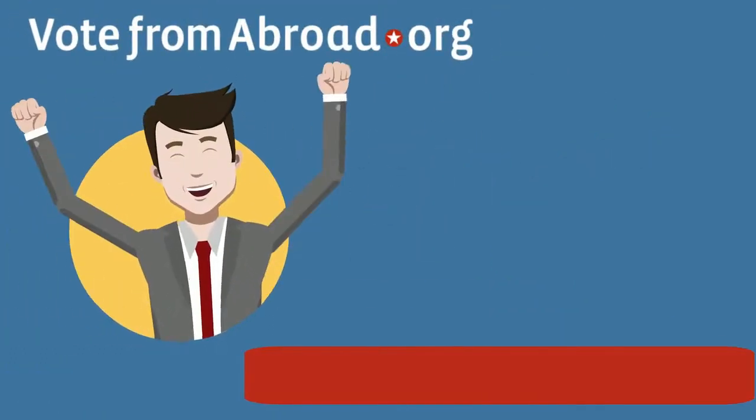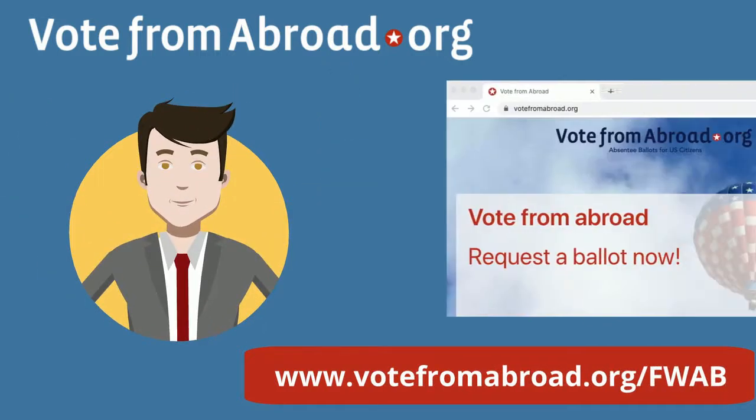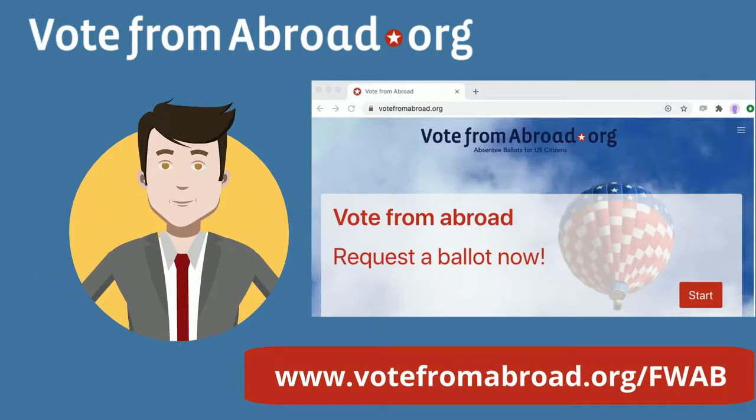So what are you waiting for? Go to votefromabroad.org/FWAB today for full backup ballot instructions. If you haven't yet requested your overseas absentee ballot, you can find that ballot request form and details on how to send it to your state — by email or fax for most states — at votefromabroad.org.